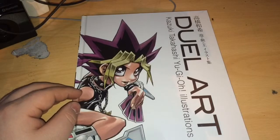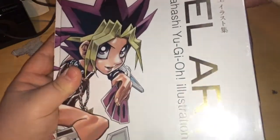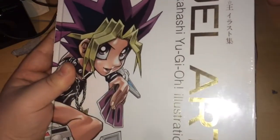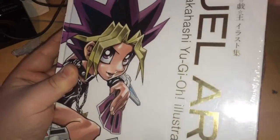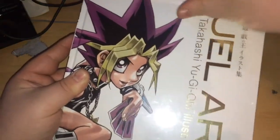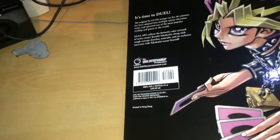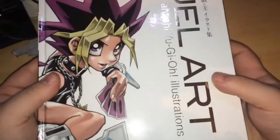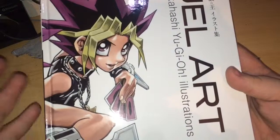I need that right now. I went on Amazon and bought it, and I'm going to show you what it is. Let's get the cellophane off this first. Right, so it's called Dual Art. Everything in this book Kazuki Takahashi has drawn and coloured himself.